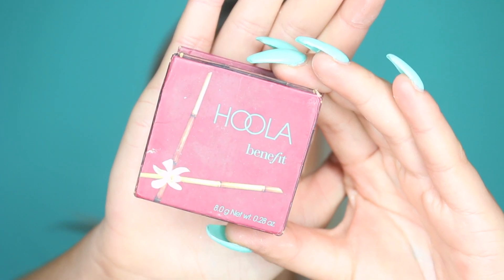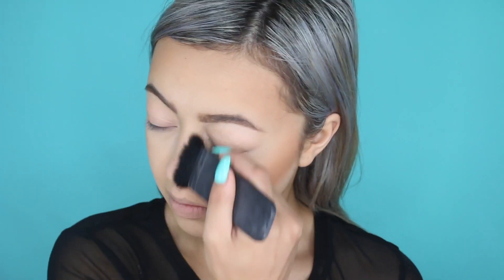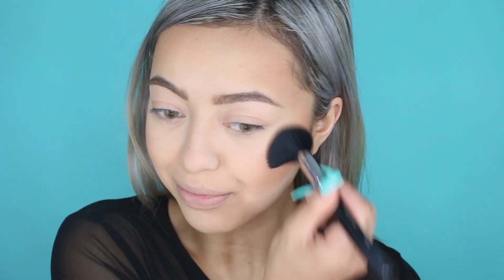Moving on to contouring — I'm using my Benefit Hoola bronzer and carving out my cheekbones and the perimeter of my face with my NARS Eater brush. I also go down the sides of my nose to add a bit of colour and dimension there. Then I move on to blush — I'm using my Tiger Lily blush by Becca Cosmetics. It's such a beautiful tangerine colour but watch out, it is really pigmented, so just dab a little because you will get that colour payoff straight away.